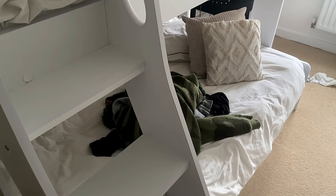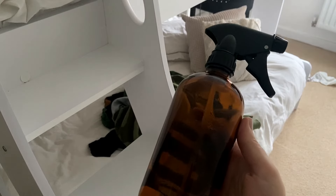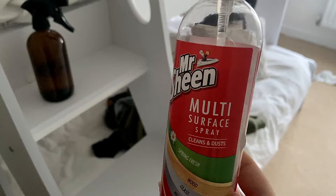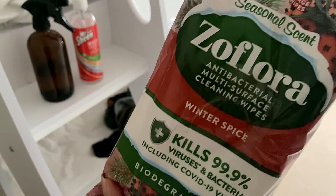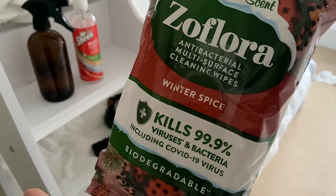So let's get this clean. Let's organise it. The weapons of choice for this particular clean are antibacterial spray, Mr. Sheen multi-surface spray, and the Seflora Winter Spice antibacterial multi-surface cleaning wipes.